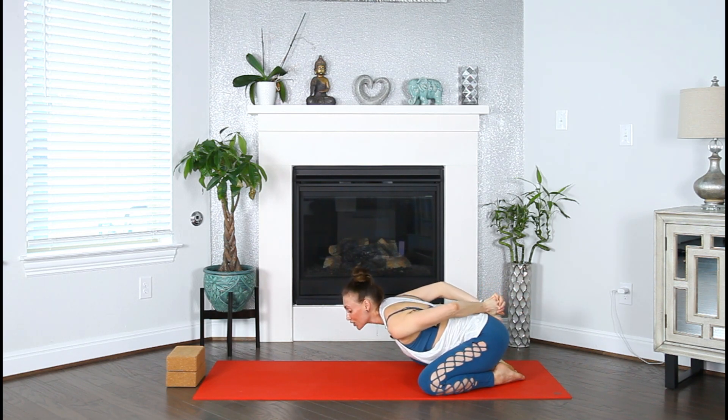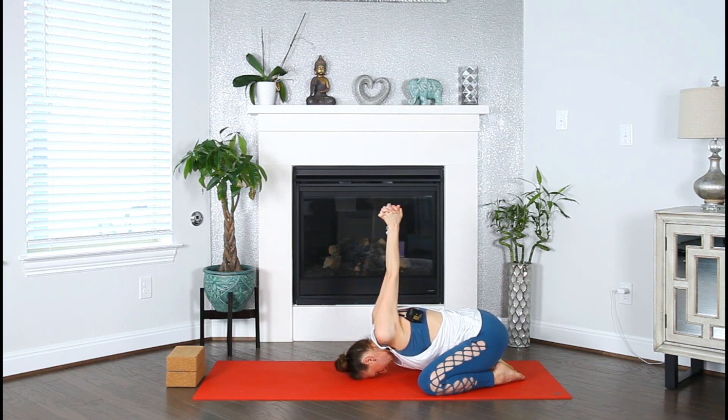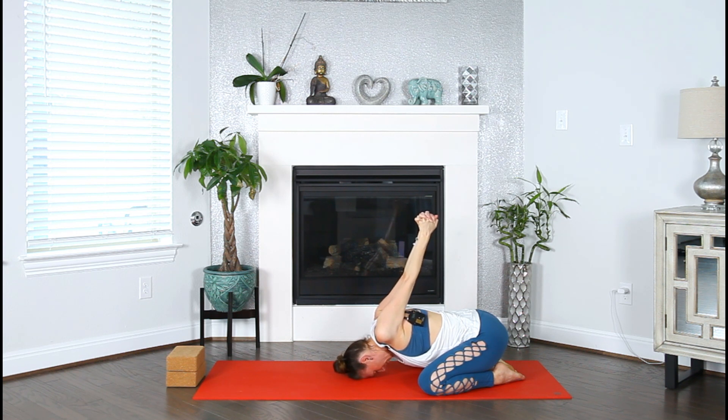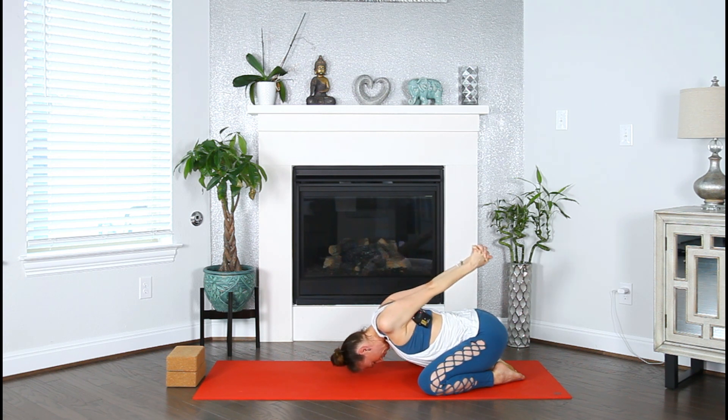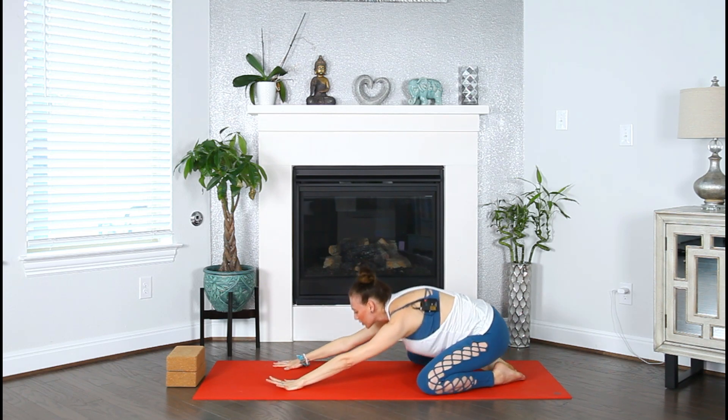Walk the hands back to center, then send the arms back behind you and interlock all ten fingers at your lower back. Squeeze the heels of your hands, inhale, squeeze the shoulder blades, and send the knuckles up. Ground your forehead back down to the mat and reach the knuckles overhead as much as you can. Good morning, shoulders — freely breathing into our sensations.